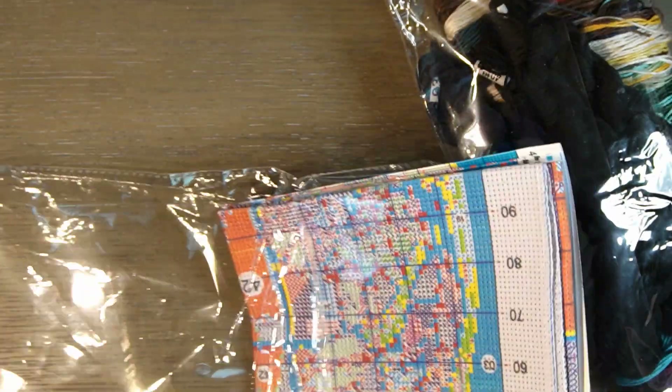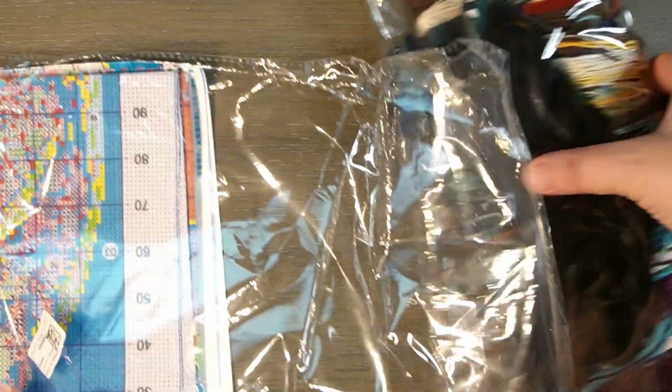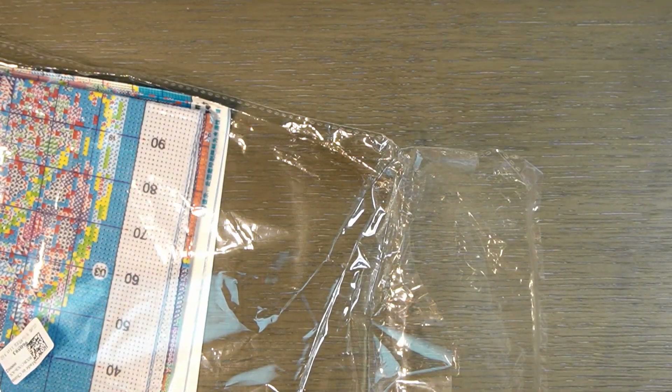I know some of you guys don't like cross stitch and that's okay. You don't have to. But I like to support all crafts. Obviously, I'm going to be a little bit more excited for some more than others, but I do like all crafts. I think it's amazing that there are so many different crafting things out there.